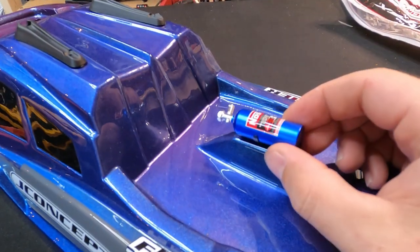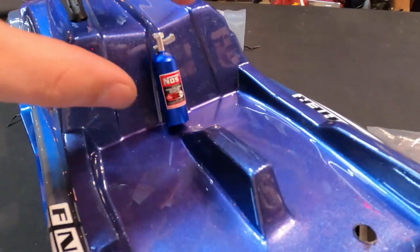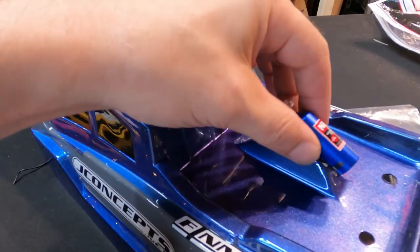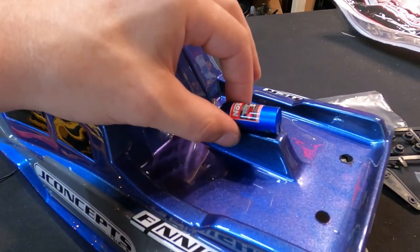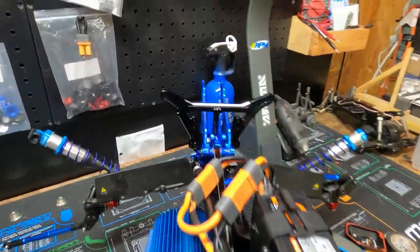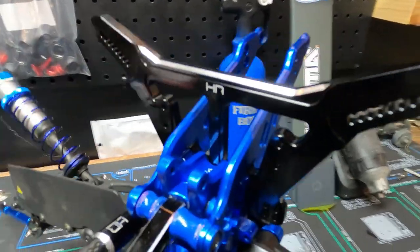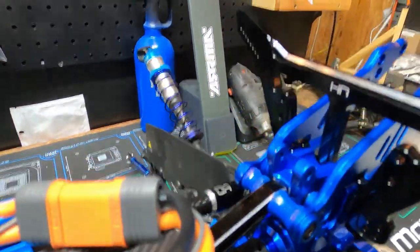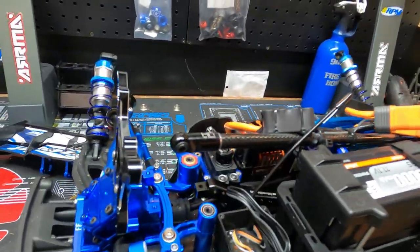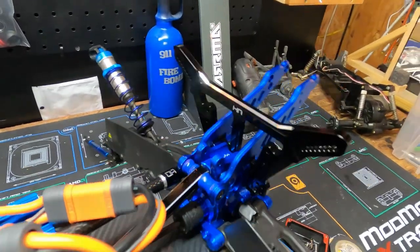The nitrous bottle — I want it to look like you're actually going to use it. I'm thinking about putting it here, or I can mount it on the back and run the little hose to it so it looks like the truck has nitrous. That would be more prominent. Here's the front shock tower and there's the rear shock tower — it's looking good. The good news is if I bend or damage these, I have a backup. So that's what I'm doing now — installing these.